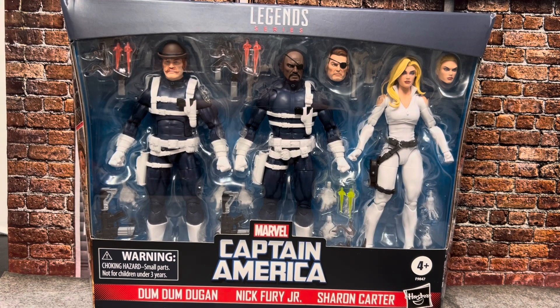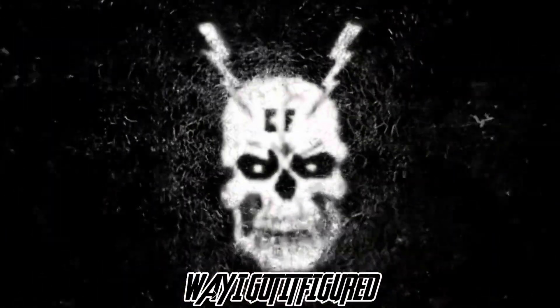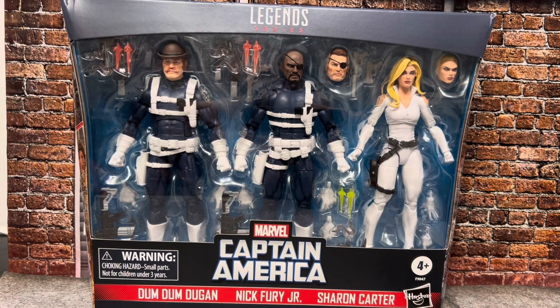Next up on the channel, we've got one of the hottest releases this year for Marvel Legends. We're looking at the Marvel Legends series Captain America — Dum Dum Dugan, Nick Fury Jr., and Sharon Carter 3-pack on The Way I Got It Figured. What's up, figure fans? The Way I Got It Figured, back with another Marvel Legends review. This time, we're looking at the S.H.I.E.L.D. 3-pack from Marvel Legends.